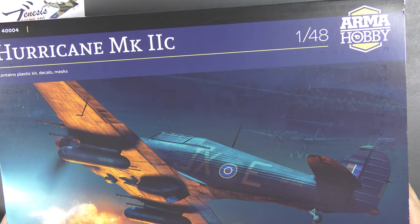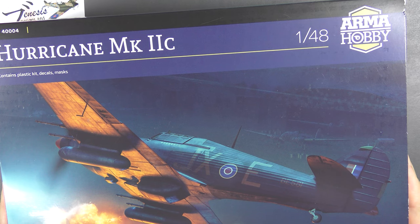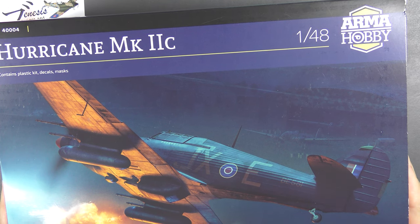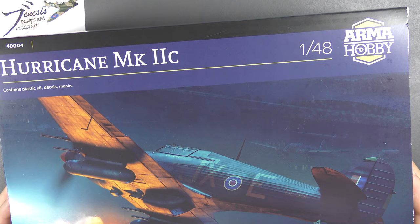There's really only one other kit worth talking about of this type of Hurricane in this scale, and that's the old Hasegawa kit which, despite its age, is decent — it has some construction niggles, it's expensive, it's incredibly hard to find — but it's still a worthy kit. This is a long overdue brand new tool with new technologies, and knowing Arma Hobby's 1/72nd stuff as I have come to, I think it could be quite good.